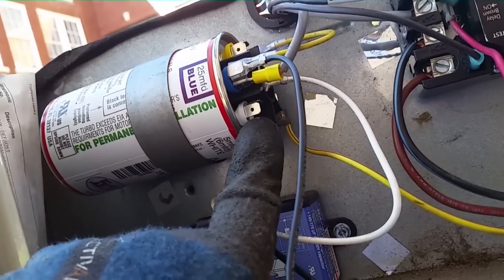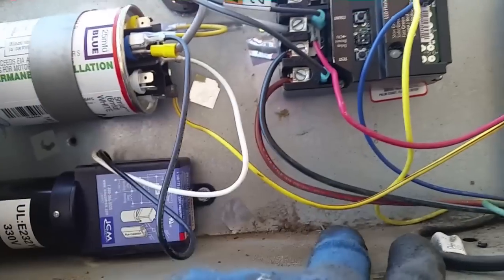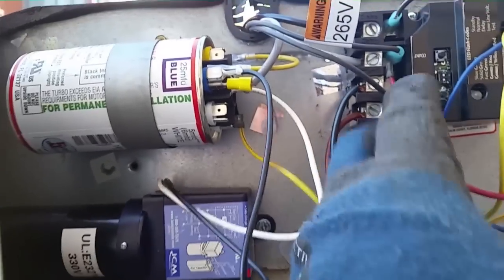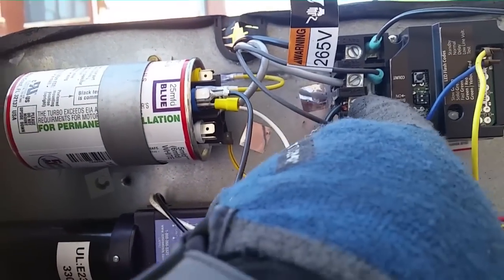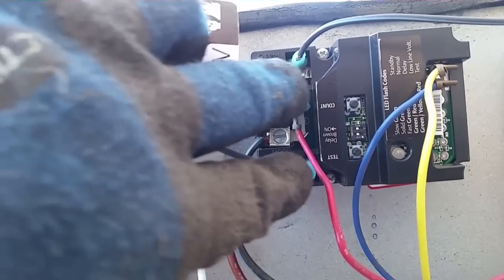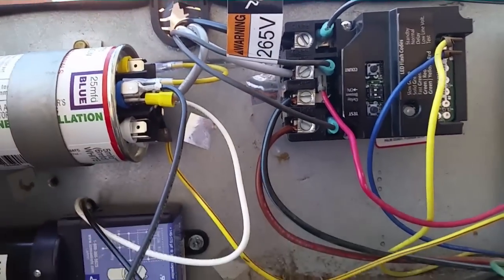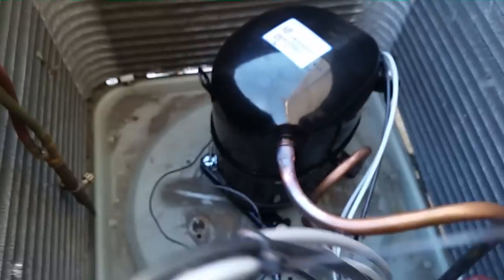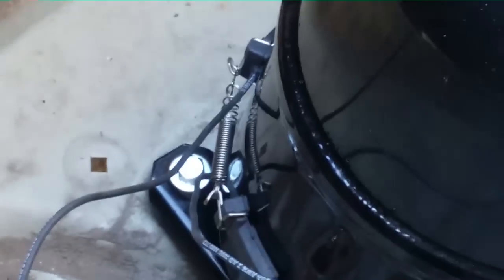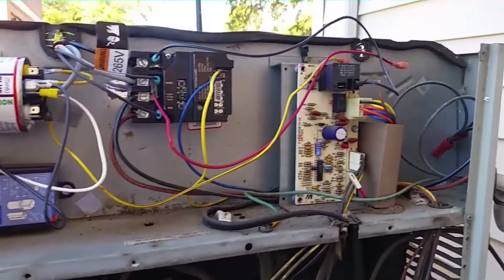There's two five microfarad — one of them is five slash six, one of them is five slash four, so it's a slightly different value. That's for our fan start. Here we have our fan run — see the red wire there. And our two blue leads go into a black wiring there. There's our crankcase heater, which is on the compressor now down there. There's our crankcase heater. So everything's wired up except for the rest of the fan leads.